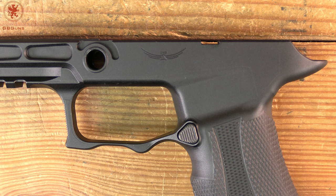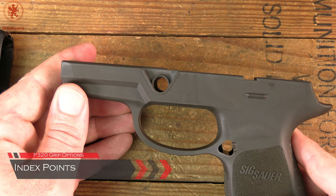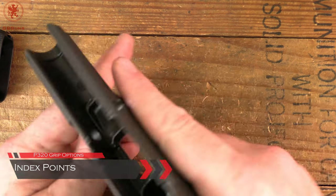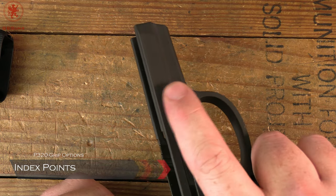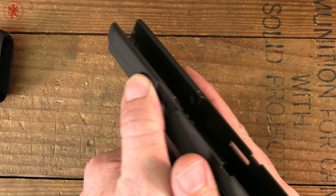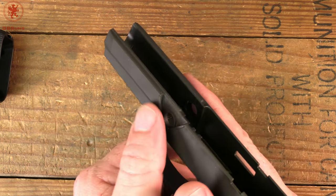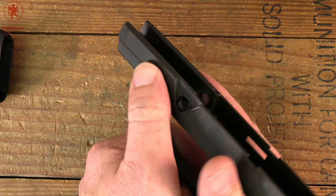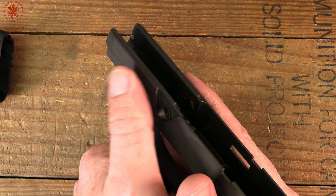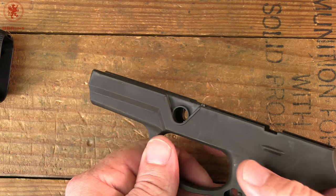The next feature is serrations for support hand and trigger finger positioning — somewhere for your trigger finger and support thumb to rest so you're holding the gun the exact same way shot after shot. The older factory SIG model is slick — there's a ledge that drops down but nothing to prevent the flip. Usually driving in good pressure there helps reduce rotation and muzzle flip.